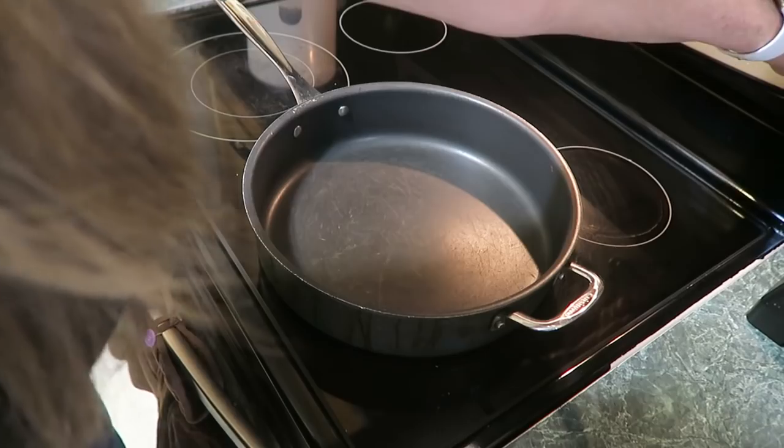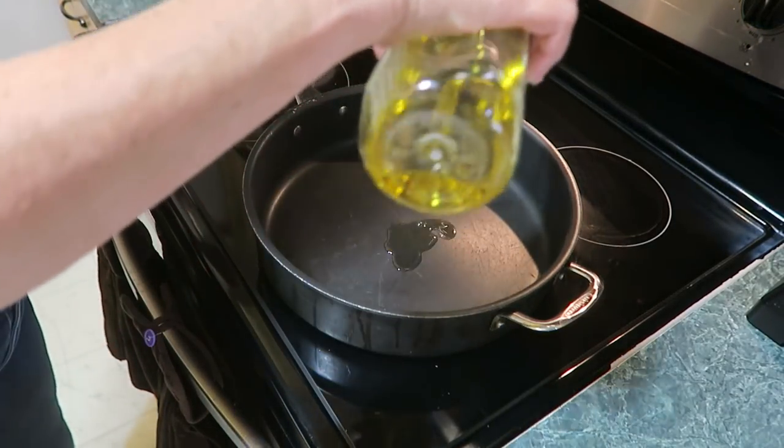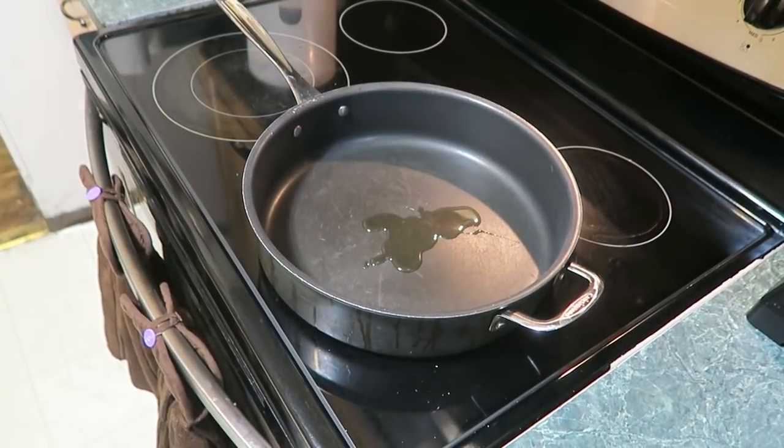Heat up your pan. Turn it on high and put a little bit of oil in it — just a tad, just enough to spread around. Let that heat up.